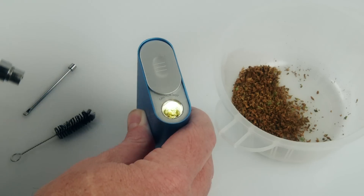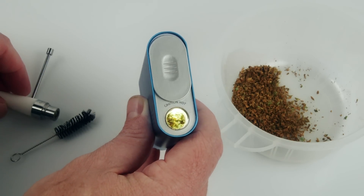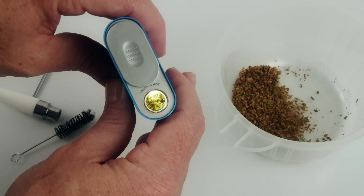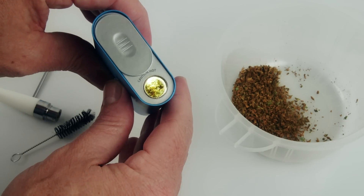Here are my pros and cons for the FlowerMate VaporMax 5. First of all, I like the oversized chamber — it's got a really big chamber and you can get a big hit in there, like a big fat bowl. And it's lighted. I really love the light inside it so if it's dark and you're trying to pack your bowl you can see in there no problem. You can also tell if it's spent by looking at the light in there.